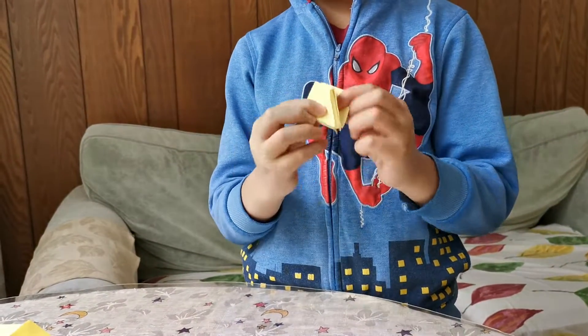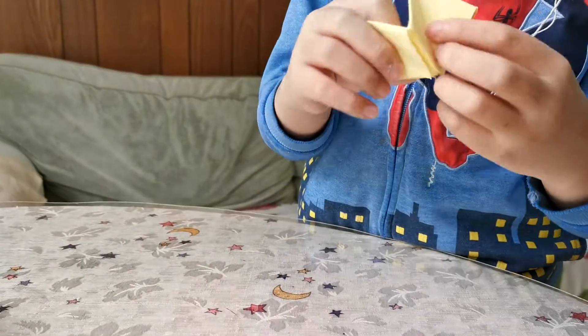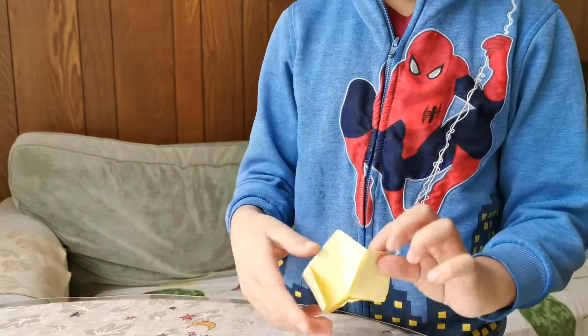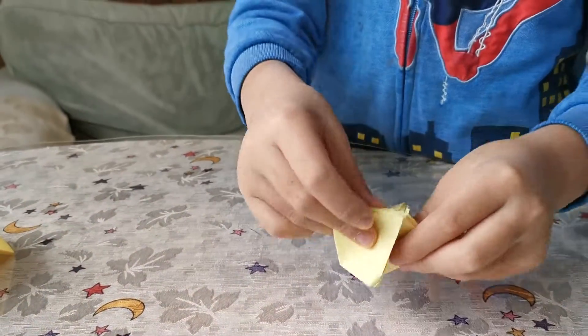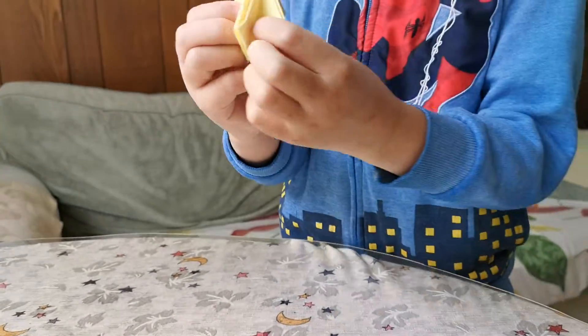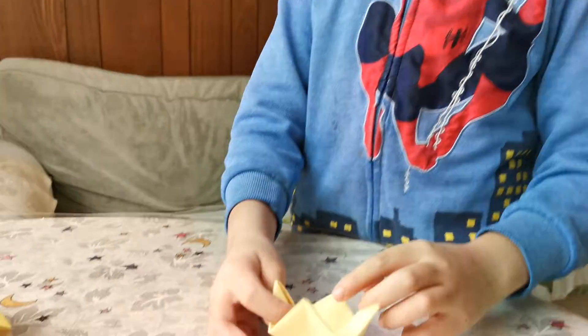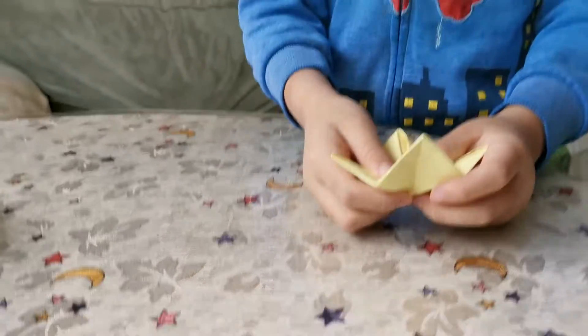This is your kitty catcher. You can also turn it into — I don't know what this is — just going like this. To do that, close the flaps and hold on here. It can also be a spinner. Thank you for watching, bye!